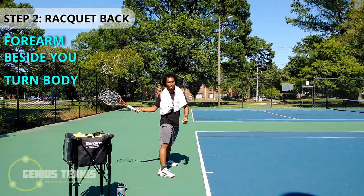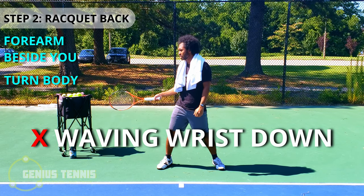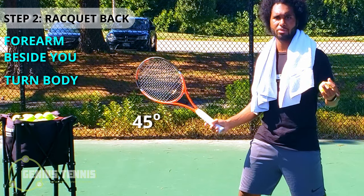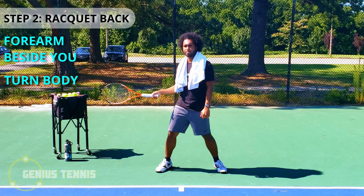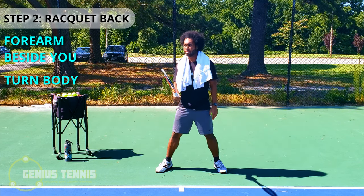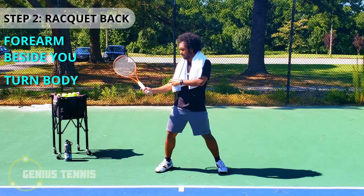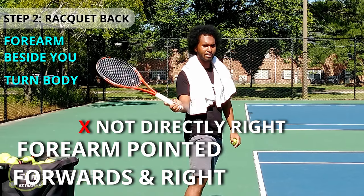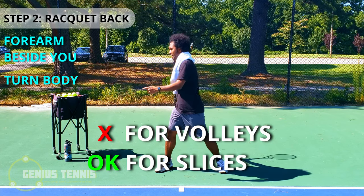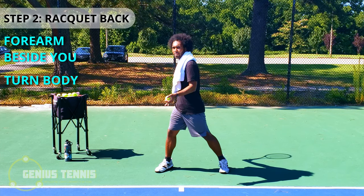If you wave completely horizontal, you can't get underneath the ball. If you wave completely vertical, you have no directional control. So make sure you have that 45-degree wave and turn your body as well as bring your arm back. Your forearm points forwards and to the right, not directly to the right. You can take it a little bit further back than a volley to get more power. Turn your body a little bit more than you would for a volley, and that's all there is to step two, racket back.